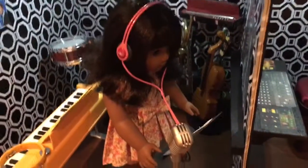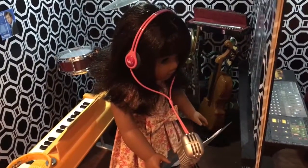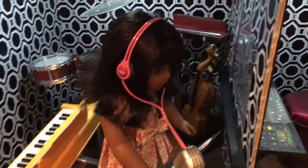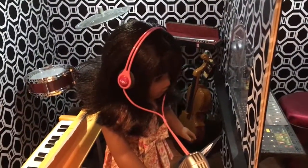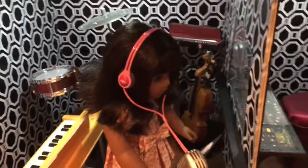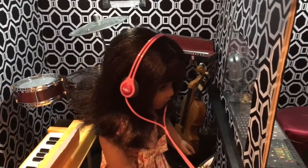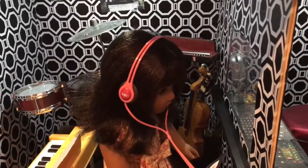Hello everybody! I just wanted to do the second part of our opening video of Melody and her performance set. She's a very pretty doll and I really like her a lot. I just wanted to go over the set up for the performance part of it.